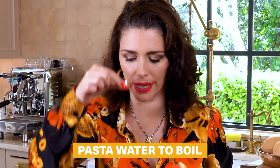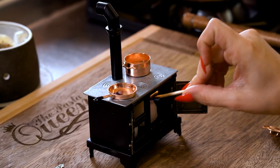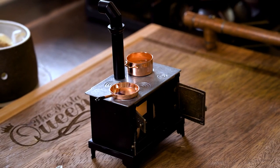So let's see how we can make this. First thing we're doing is setting our pasta water to boil in my mini pasta pot. We're going to fill it up with water. We're putting two tea light candles at the bottom of the stove. So now let's light them up. When you're cooking on this kind of stove, if you want your water to boil faster, put a little lid on. This works on any stove.